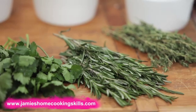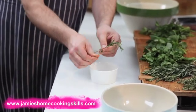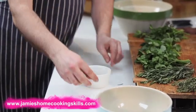Rosemary — same kind of thing. Pull the leaves off the stock into the pot like this. Get rid of the stock.